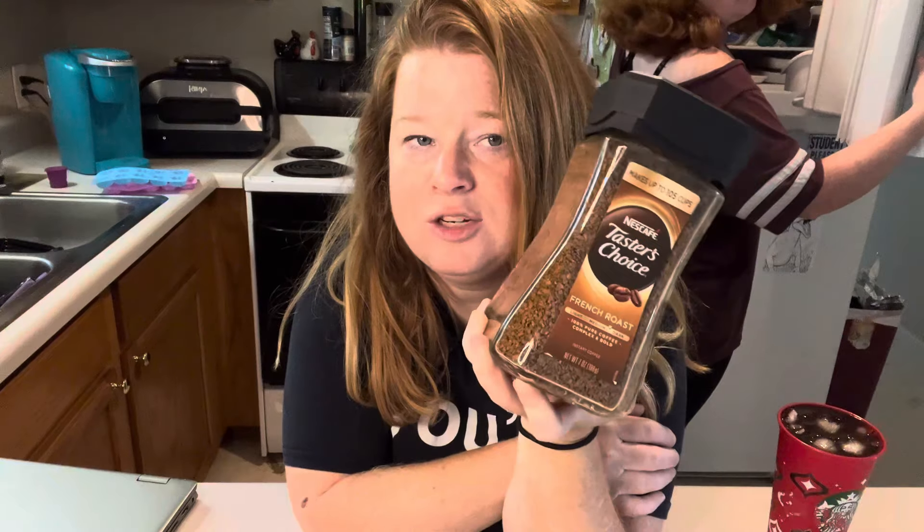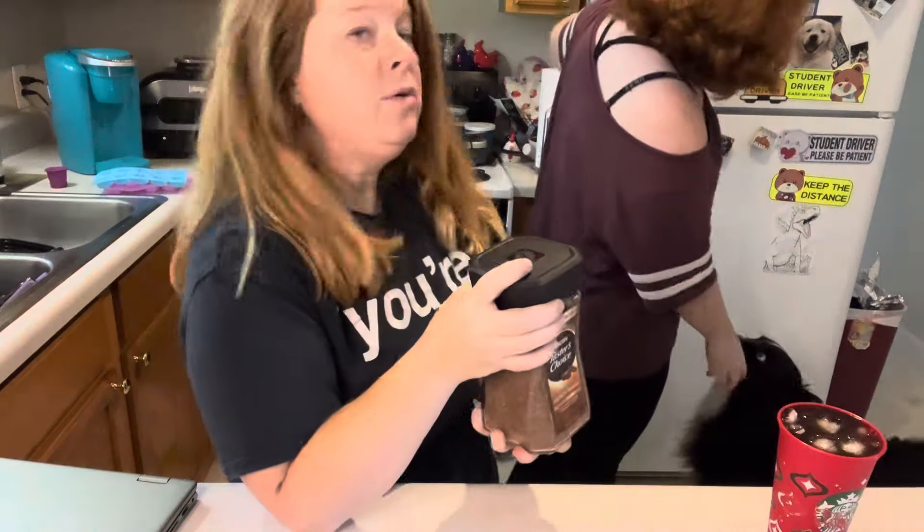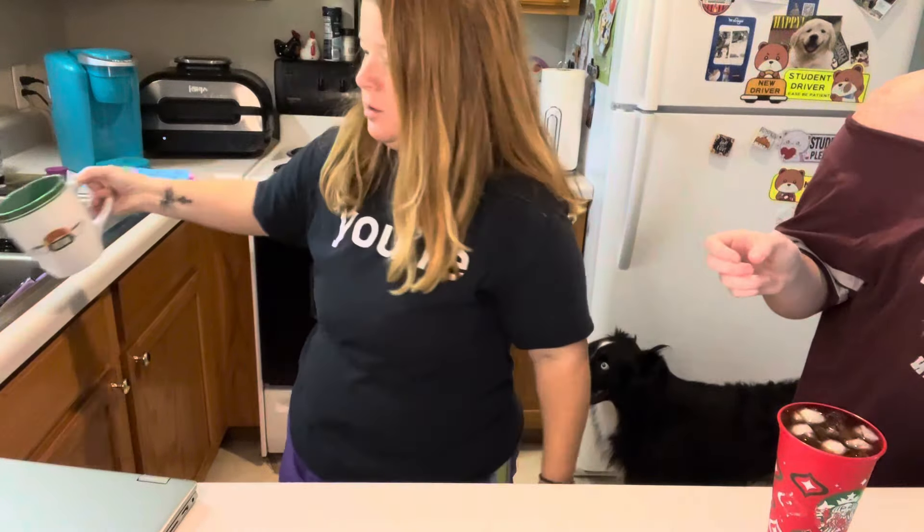Y'all, go get this - it was nine dollars and something at IGA. I don't know how much it is at Walmart or any store that you shop at. We mainly do Kroger but I wasn't there that day, so I decided to just get my TikTok items at IGA because our town sucks.